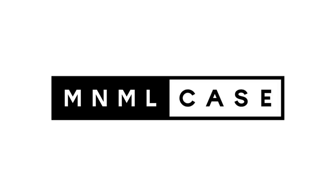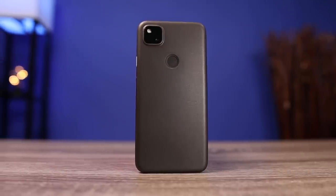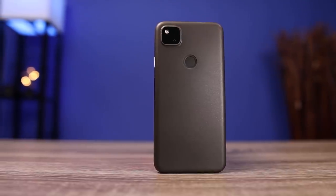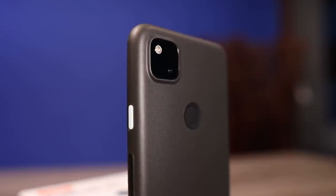Today's video is sponsored by Minimal Case. I just got my brand new Pixel 4a and the first thing I did was slap a Minimal Case on it. The reason I like Minimal Cases is they don't add bulk and they don't actually take away from the design of the phone.